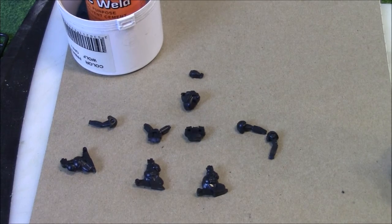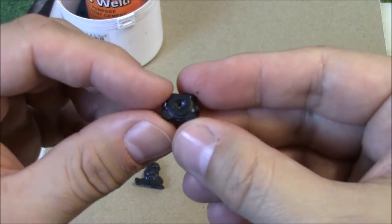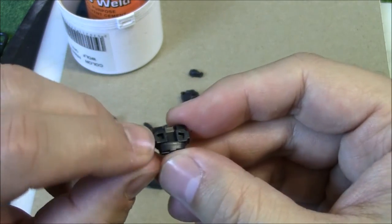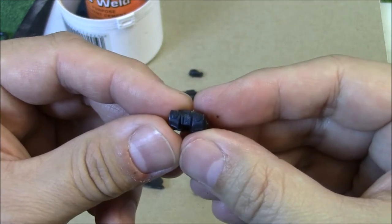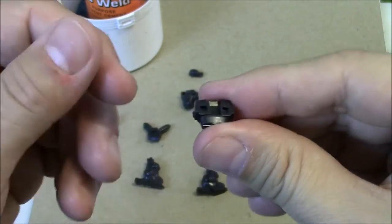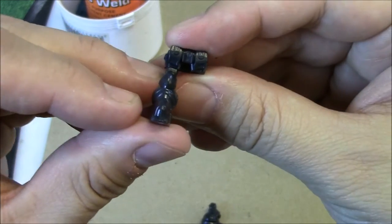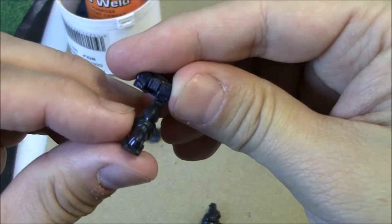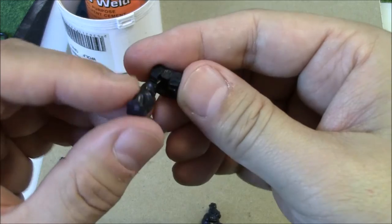Now on to the assembly. I found it easiest to start with the hips and legs. I have the hips piece — you can identify the top of the hip by the big circle where the upper torso chest piece goes. The bottom has slots for the legs; there are pegs on the legs that slot in. I'm going to use my plastic model glue, but before I do that I always like to dry fit. By dry fitting, I realize this is the right leg, and if I were to put it on the wrong side it just doesn't fit at all and looks wonky. So always dry fit once to make sure you've got the right part.